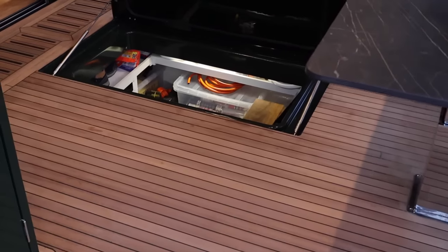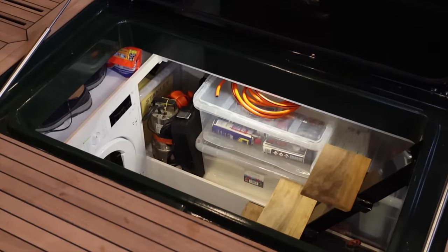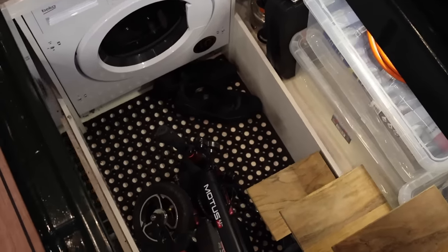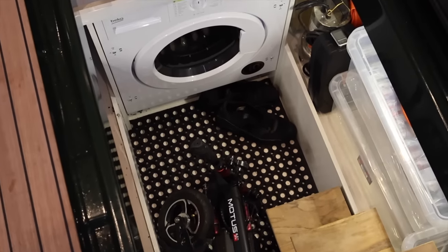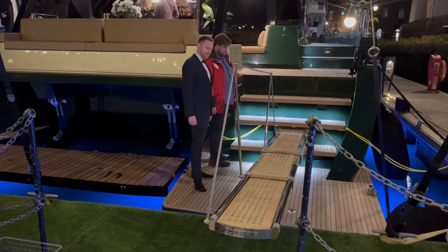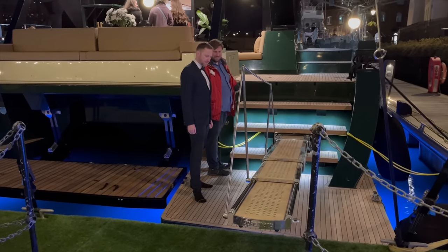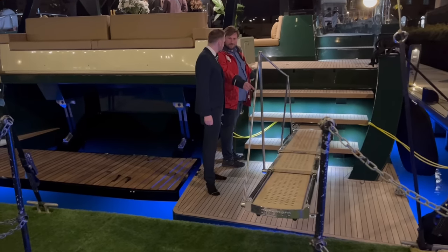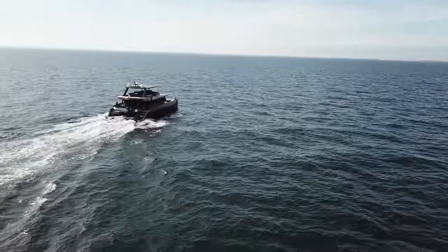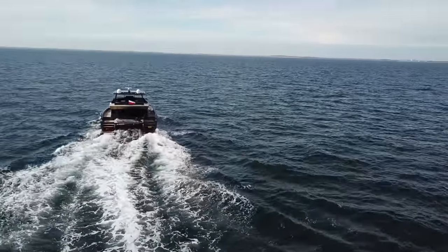You can also access a small lazarette from the cockpit that houses a washer-dryer and more storage space. As for price, a Moon 60 power catamaran could be yours starting from 3.8 million euros, which is around 4.1 million US dollars or around 3.3 million pounds sterling. Believe it or not, the build time for a Moon 60, including four weeks for sea trials, is only six months. Click on the link in the video description to find out more.